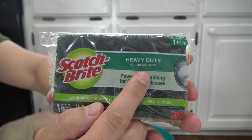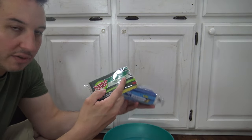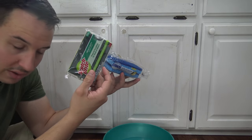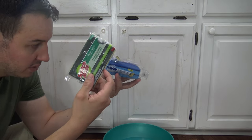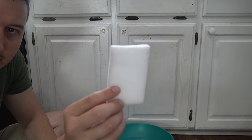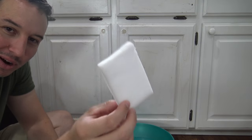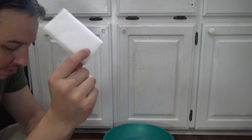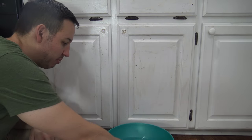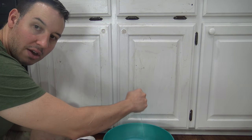Don't use a heavy-duty sponge — that will scratch and mess up your finish on your cabinets. For the most part, blue is non-scratch; green and yellow are your heavy-duty sponges. Also, don't use a magic eraser — this will also damage the finish.